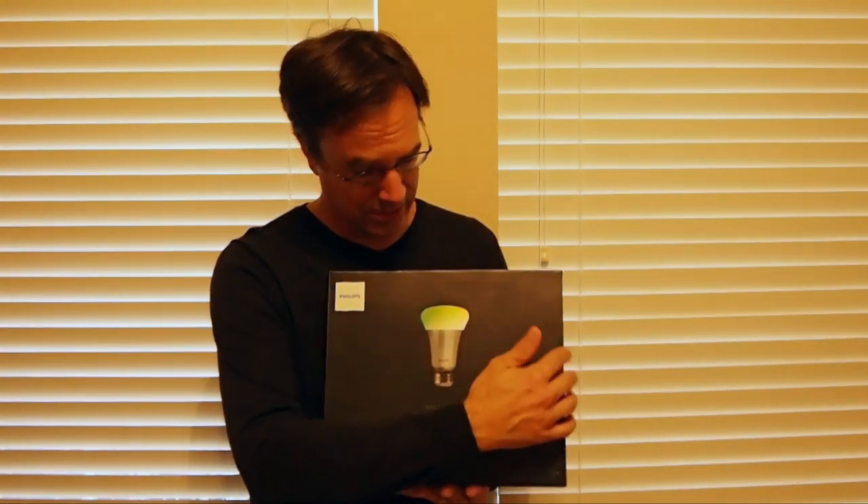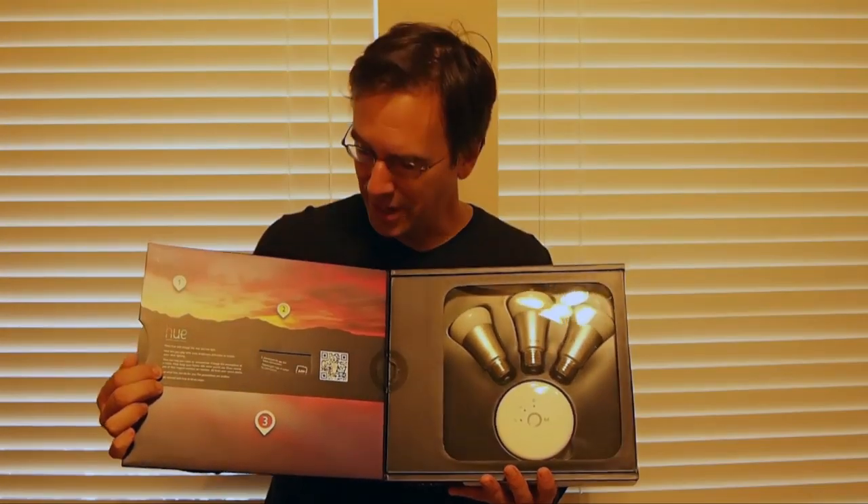This is a really cool package these things come in. This package must have cost $10 by itself, but since it's a new product, people need a lot of information, so you can't really blame them for that.